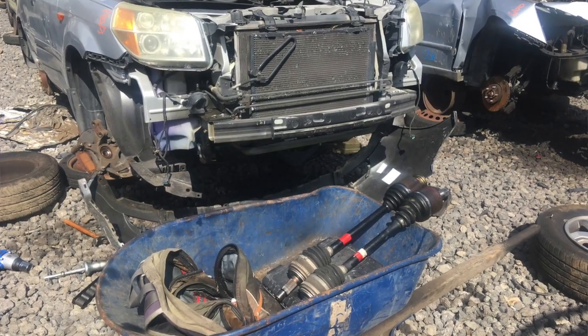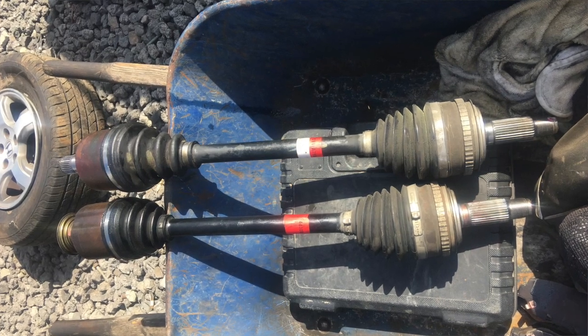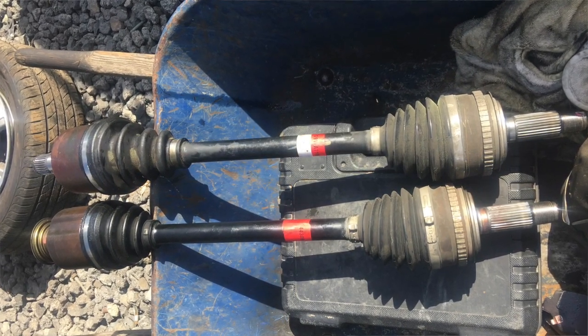Today I went to the junkyard and was able to salvage two genuine Honda axles off a Pilot in the salvage yard. I just installed them, so I'll give you a quick peek under there and show you some of the broken CV joints.